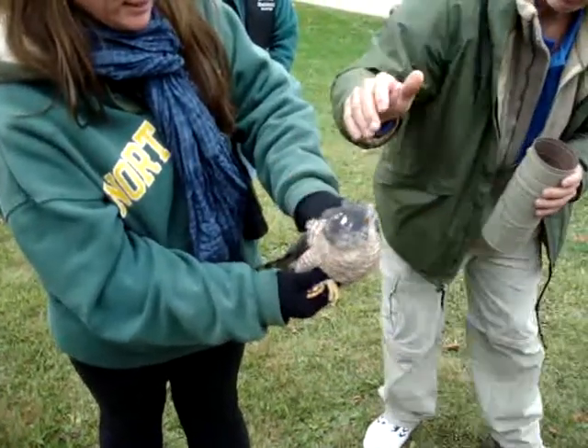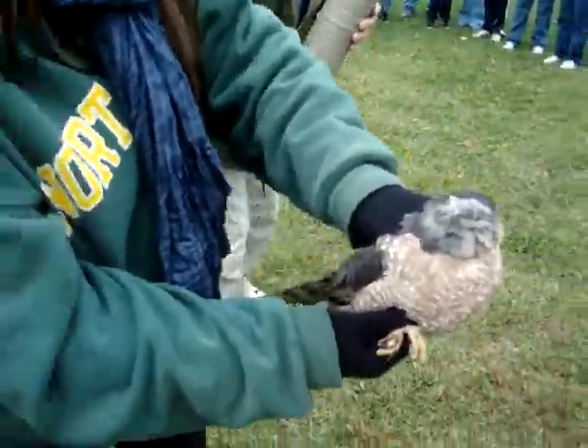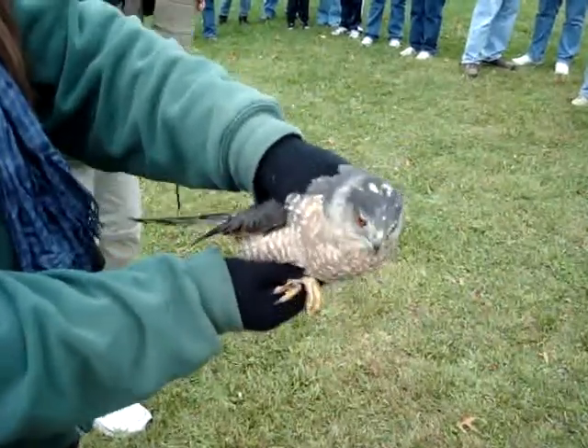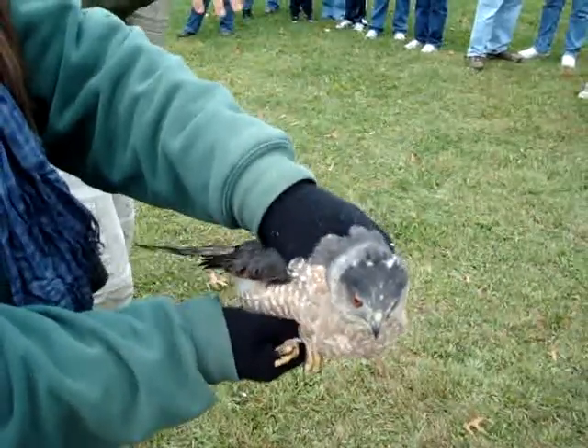Now what we're going to want to do — do you see it? If you can kind of take him and tip him, move him up and down so they can see how the head will just lock in to its prey.